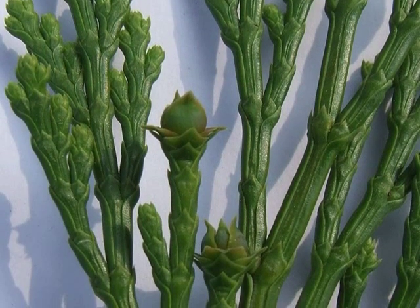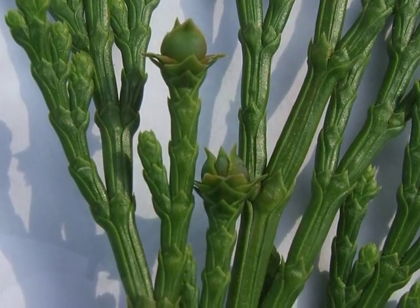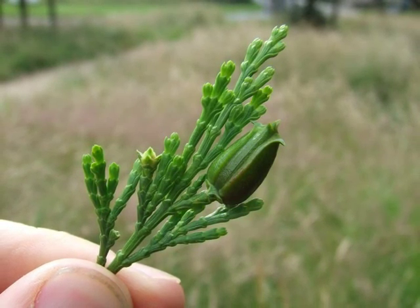The female flowers — blink and you'll miss it. It's just a slightly wider green end to some of the shoots. This species being monoecious, one can expect flowers and fruit on each tree.